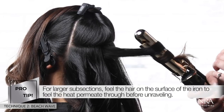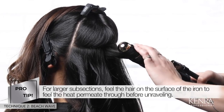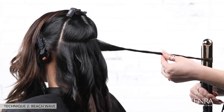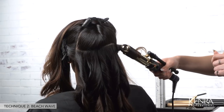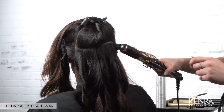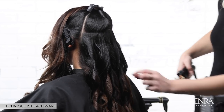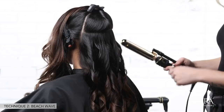You can use larger subsections if you want — just feel the hair on the surface of the iron to ensure the heat is permeating through before you unravel it. Notice how as I'm twisting out I'm really pulling my iron to create extra tension, which creates additional elongation of the curl. The more you twist out your wave, the tighter that wave will be. I'll show a little bit extra rotation on this subsection to really emphasize the texture — it creates a slightly different look. So if you're looking for variety, you can totally adjust and customize how much twist out you have.